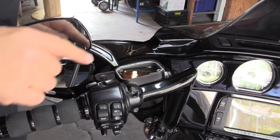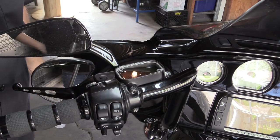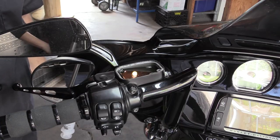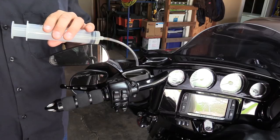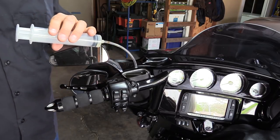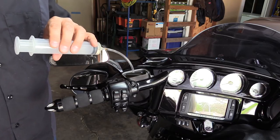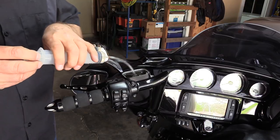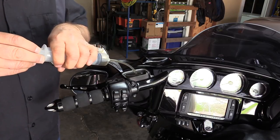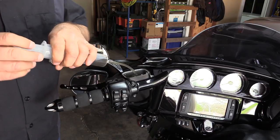You can see how dirty that fluid is — this is about two years on this bike, which is why I really need to do this every year instead of every two years. Before we start pushing new fluid through, we're going to remove almost every bit of this old fluid with a syringe. This is the same syringe we'll use to push the fluid through — it's going to help prevent it from overflowing and getting all over your bike.